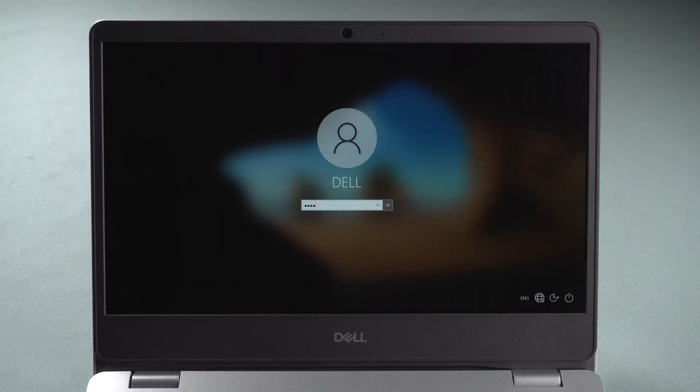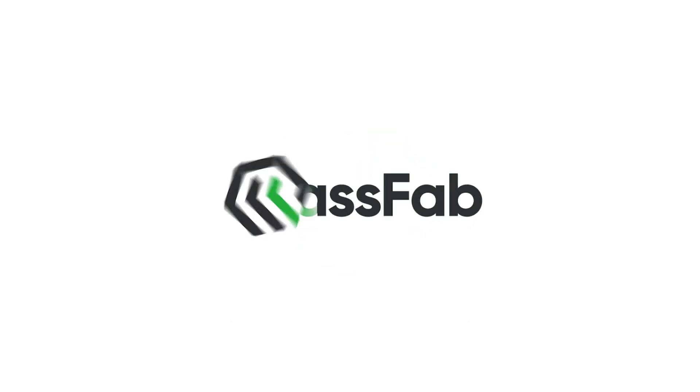Hi everyone, welcome back to PassFab. Every time you turn on your computer it will ask for a password to login. But how do you open your laptop when you forgot your password?